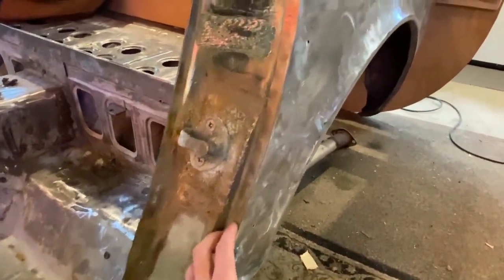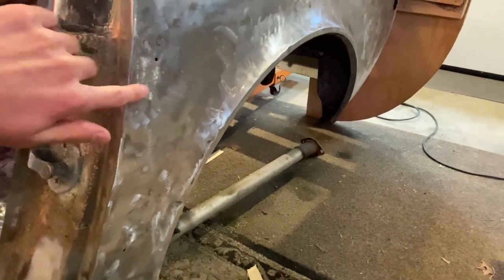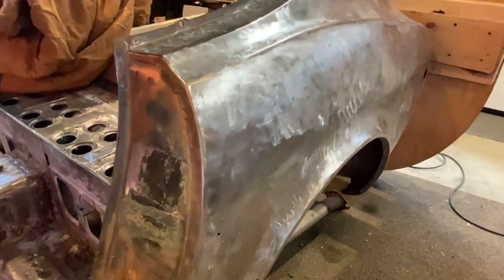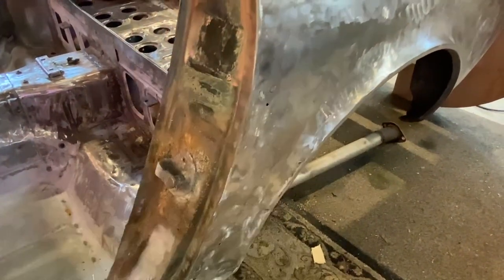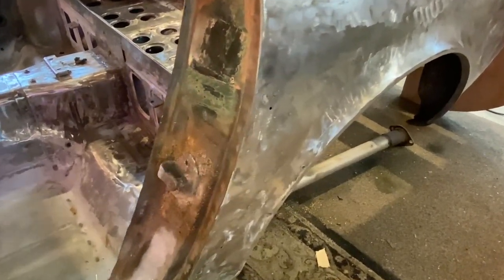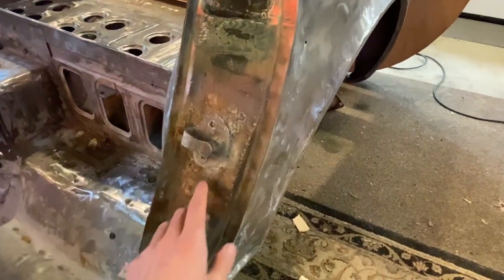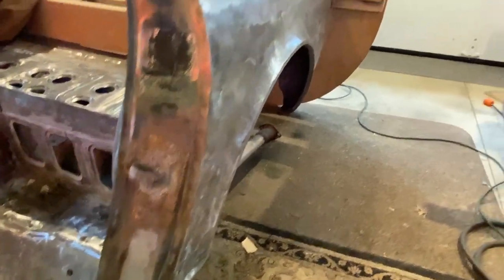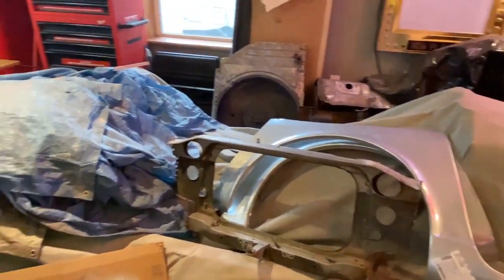My plan is to take all the spot welds out and seam it in right at the damaged area, then peel the lip back and curl it over — that'll be for another video. I have all the VIN numbers matching to this car. I don't know why someone welded in a 280Z latch, possibly because a series one door was very hard to find. I had to go all the way to North Carolina to find a 240Z series one door in decent shape.